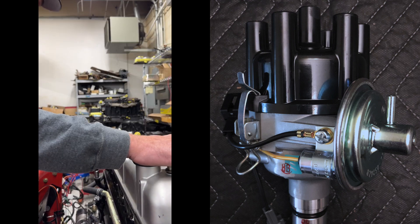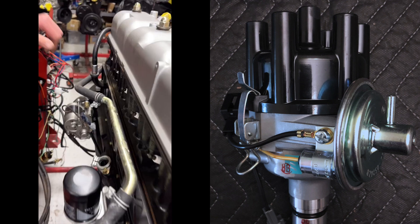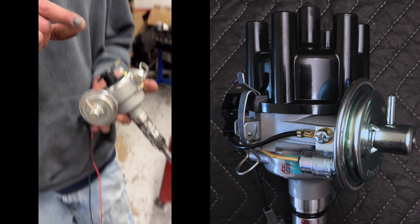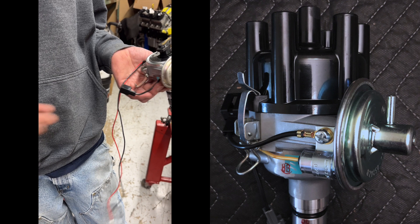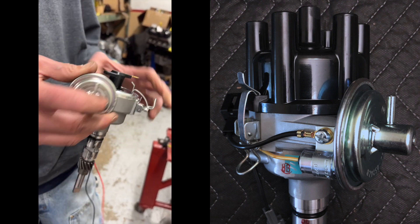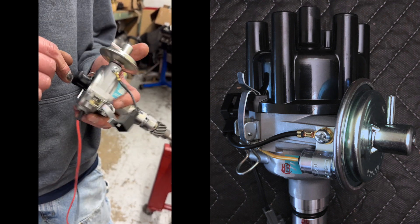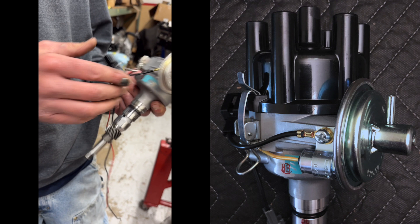We are going to configure top dead center — what to look for so you can actually put the distributor in correctly. The distributor is done; we'll pull it out of the box. It's a Toyota non-US vacuum curve distributor. We put electronic guts in, modify it, check it, make sure everything's working, and then it gets sent to you like this.